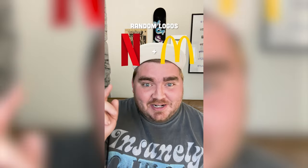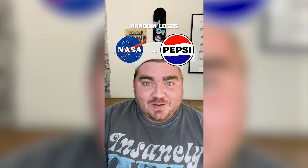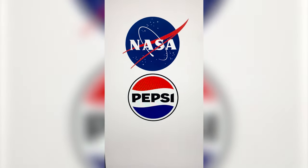Whatever logos this lands on, I'm gonna mash them together to make one super logo. We've got NASA and the Pepsi logo. This is perfect — let's go. I mean, I think we know what must be done.